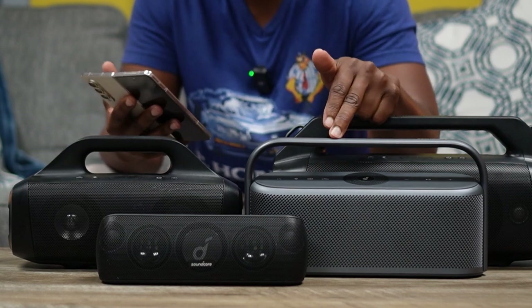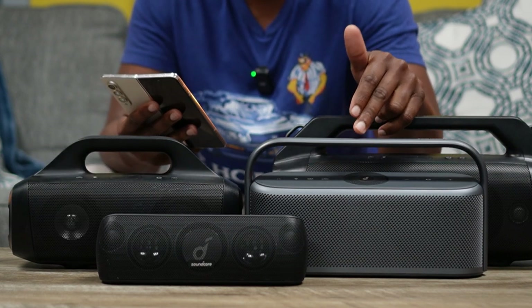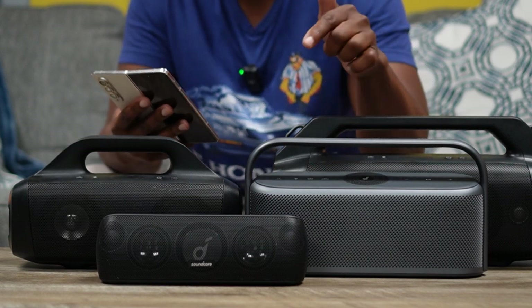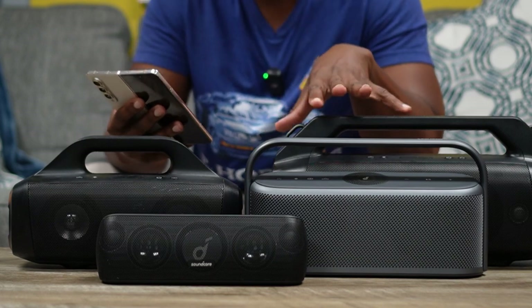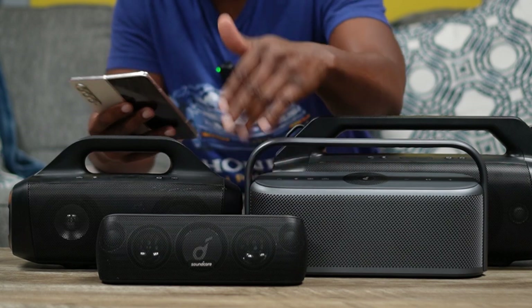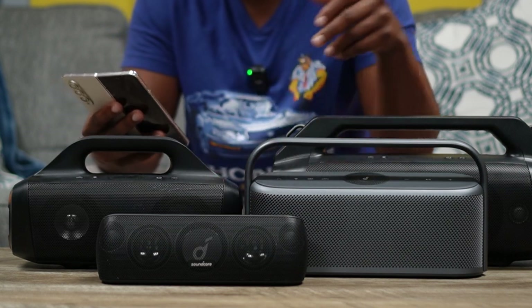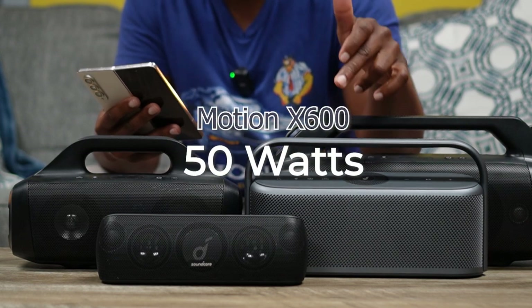As far as High Res Audio goes, Soundcore claims you get three times more quality and clarity out of the Motion X600 compared to maybe the average speaker. The Motion Plus also has High Res Audio, but the two boom speakers do not. On power output: the Motion Plus gets up to 30 watts, the Motion Boom also shares 30 watts, the Motion Boom Plus claims 80 watts, and the Motion X600 claims 50 watts — though it's hard to verify if these are RMS or peak figures.